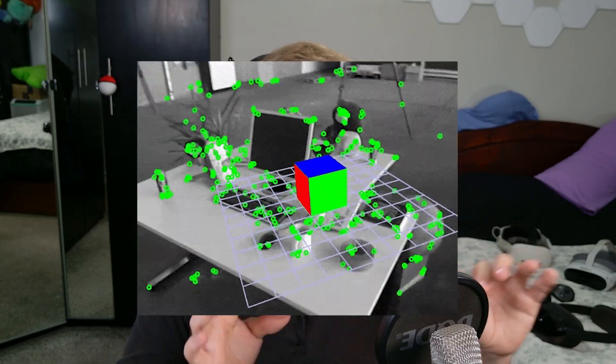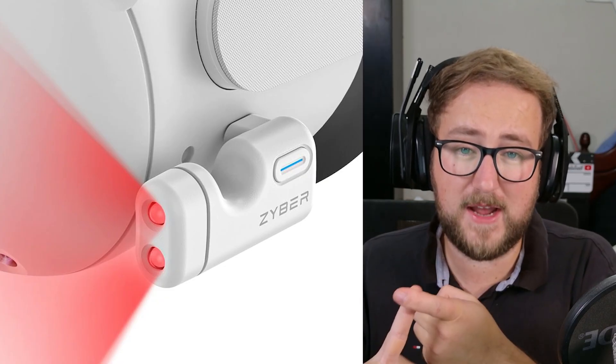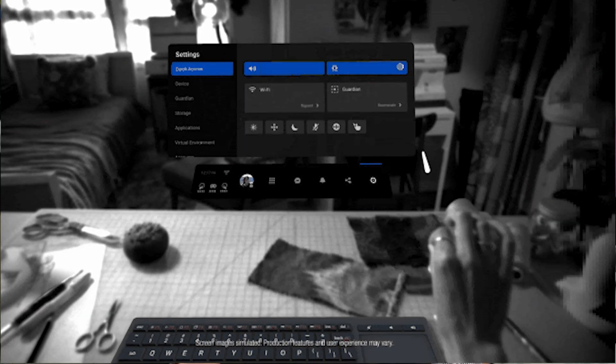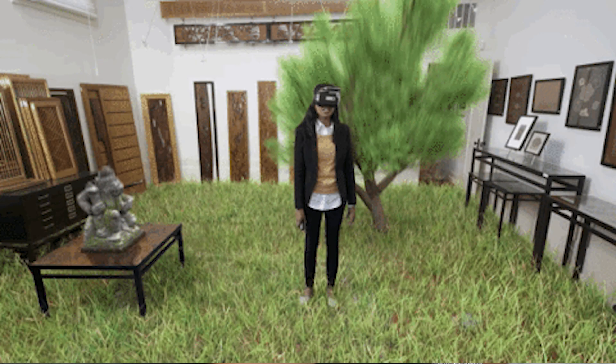So let's discuss tracking and pass-through. Valve has ditched the base stations completely, and the Steam Frame will use SLAM tracking, similar to what we've seen in the Plymax videos. It has four outward-facing monochrome cameras, infrared illuminators for full dark-room tracking, and fast controller detection — so tracking-wise, this is pretty solid. But in terms of pass-through, monochrome in 2026 is just a little bit disappointing. A depth sensor with colour cameras, even just a simple mixed reality pass-through, would have taken this headset into proper XR territory, especially for flat-screen games.